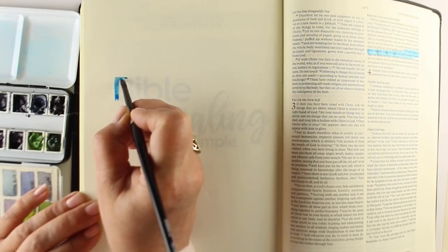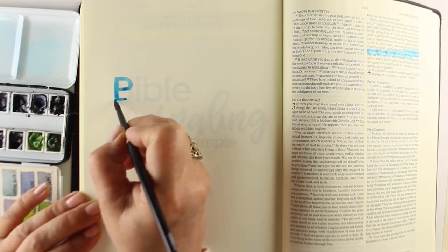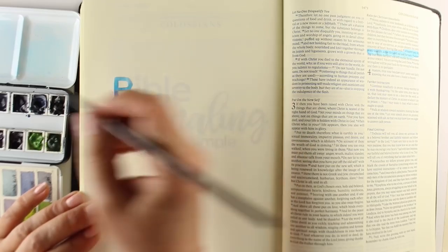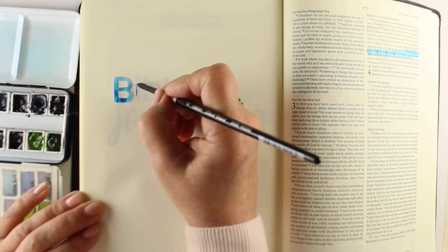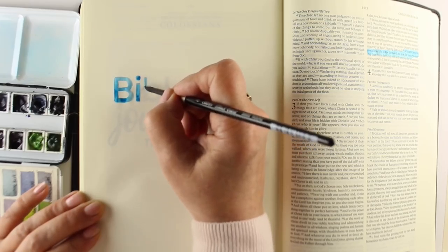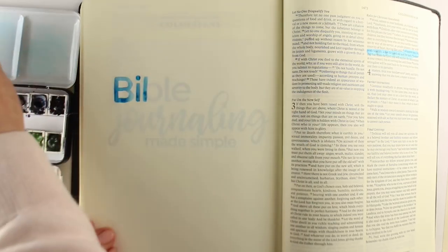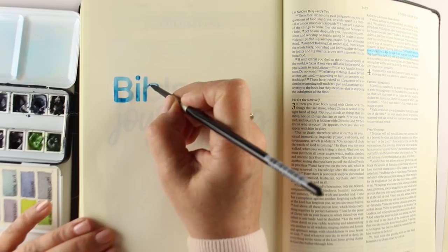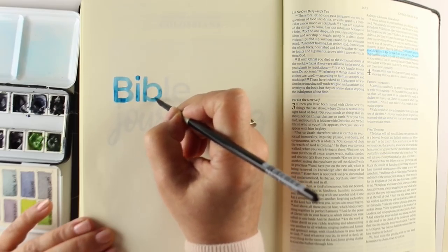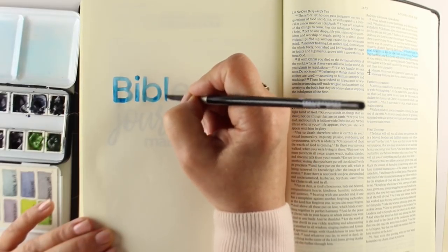The book itself, Bible Journaling Made Simple, has a lot of information in it. It has 21 tutorials — maybe more than that when you count mini tutorials. It has a hundred pieces of art, most of which have never been seen before. The ones that have been seen before are only a few sneak peeks on the website. So it's brand new art that will hopefully inspire and uplift you.